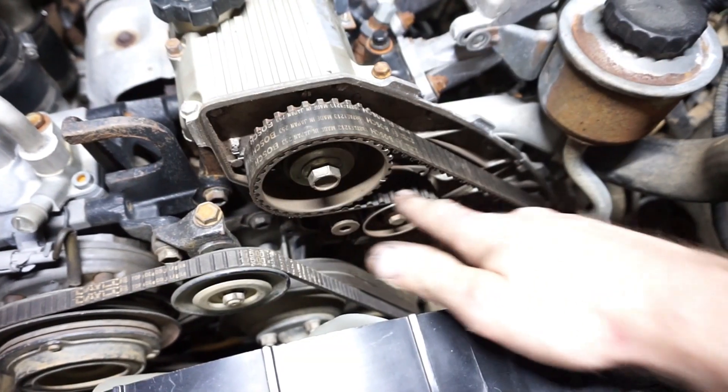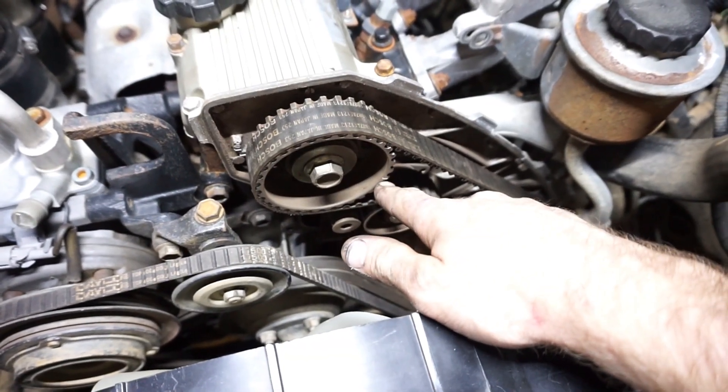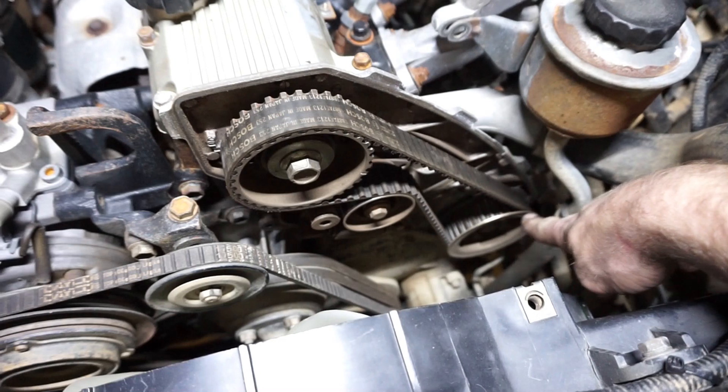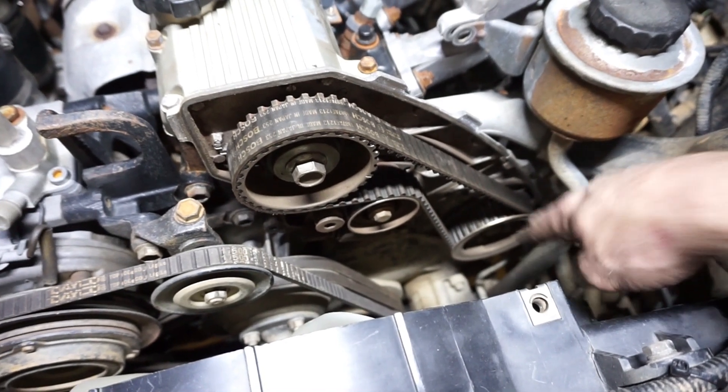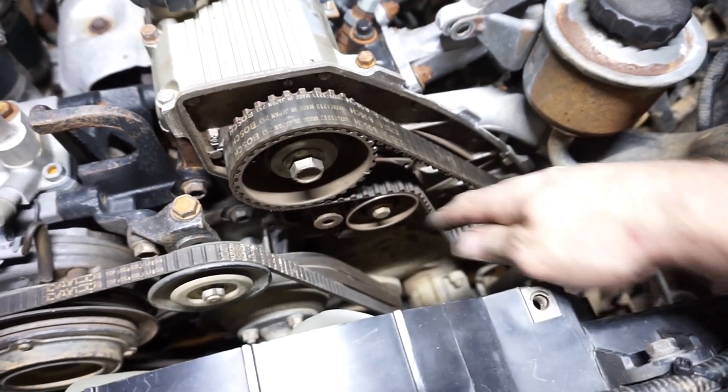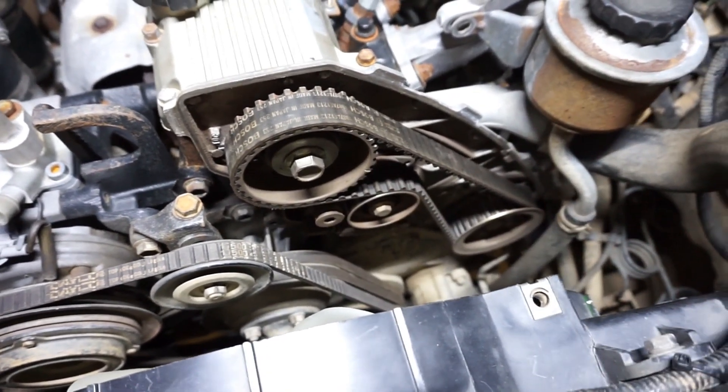All I'm going to do now is turn the engine around until this timing mark aligns with the mark up here. There's also a mark down on the high pressure pump pulley down here, which should align with another mark on that side. So I'm just going to turn the engine over until they align, and then I'll be able to take the tensioner off and take the belt off.